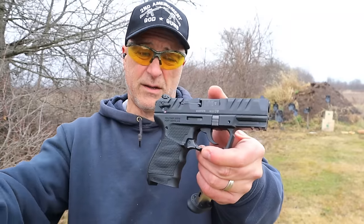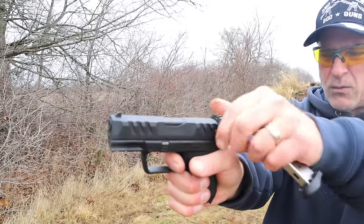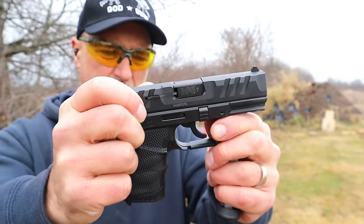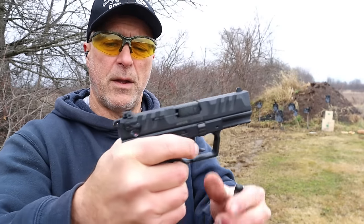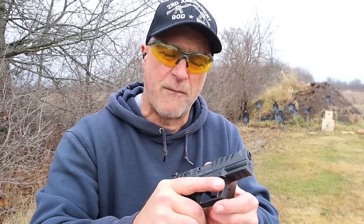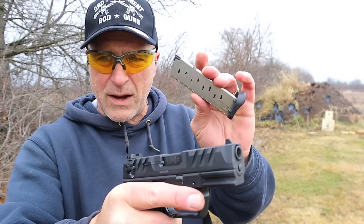It's a .380 ACP with a 3.7 inch barrel and ambidextrous thumb safety. It is hammer fired, so the single action trigger pull is right around six and a half pounds on my scale, and it is double action as well. It also has a paddle magazine release — ambidextrous — on the trigger guard. Three notch sights, a side hole indicator, and a two slot Picatinny rail. The PD380 MSRP is $449.